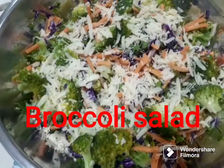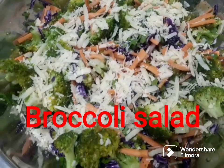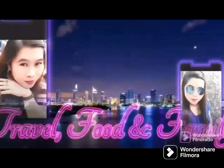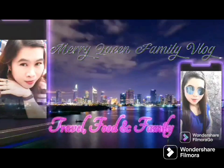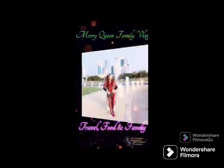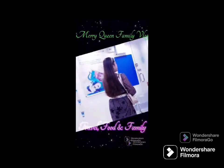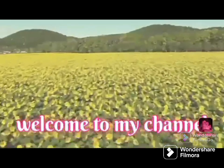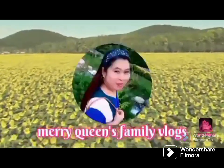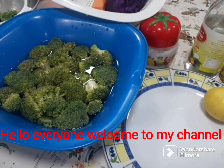Hello everyone, good morning, good afternoon, welcome to my channel. Today I'm going to show you how to make broccoli salad in a simple way.